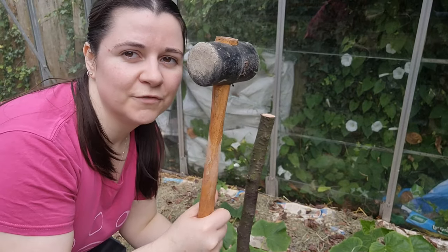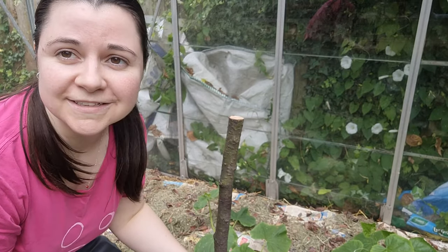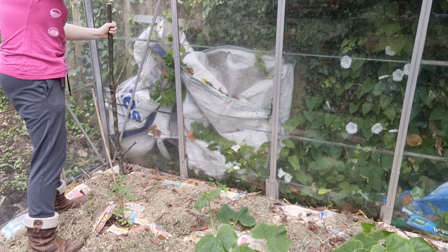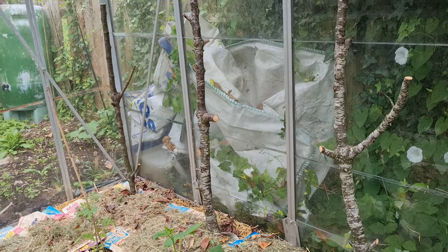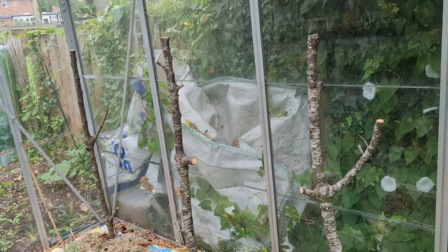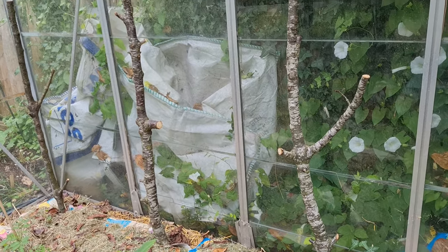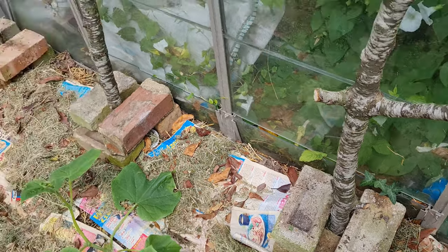Got my stakes and a rubber mallet — this is the part where it could go really wrong and I could either smash the greenhouse or kill all my plants. They're in, but not super far — the soil here is really dry and compacted because nothing's been grown in it for a few years. I'm going to put some bricks around them at the bottom to provide some additional stability before moving on to putting the crossbeams on.